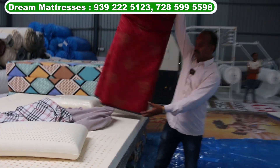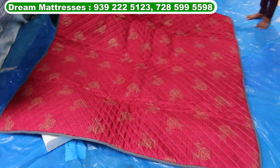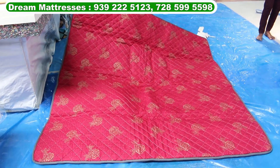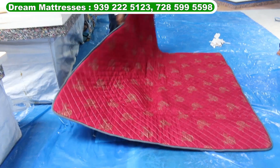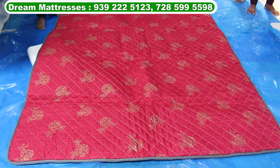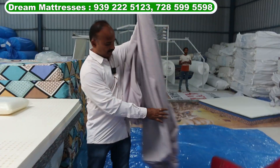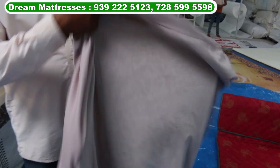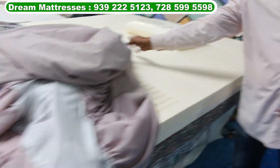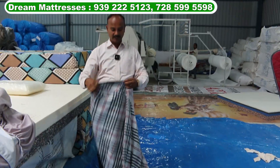This is a slim mat. This is a 6x6. This is a bachelor's mattress. This is a mattress feeling. This is a water-proof product. This is a plastic coating inside. This is a zip cover. This is a full cover.